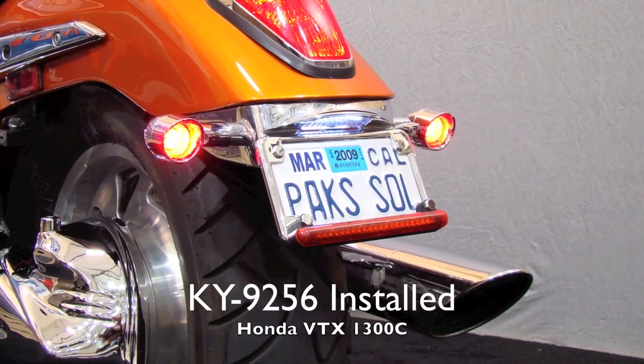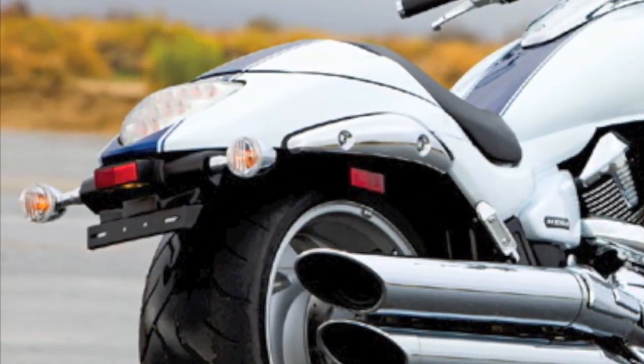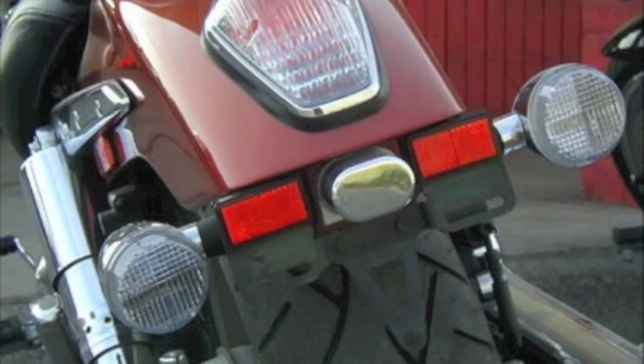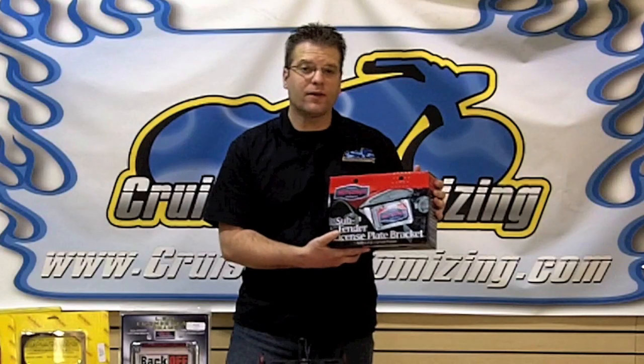Make it an attractive piece instead of something that you want to shy away from. There are several models of motorcycles out there, like the Raider, the M109, the VTXC model, that have the license plate and turn signals mounted just below the fender. This gives you limited possibilities when it comes to making modifications, but Kuryakyn and Baron have come to the rescue for those particular motorcycles.